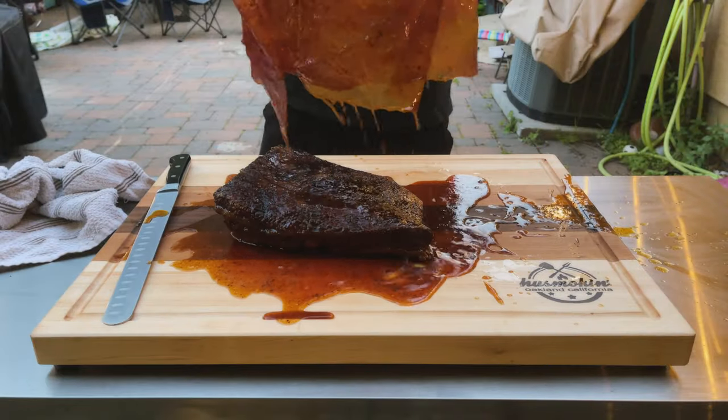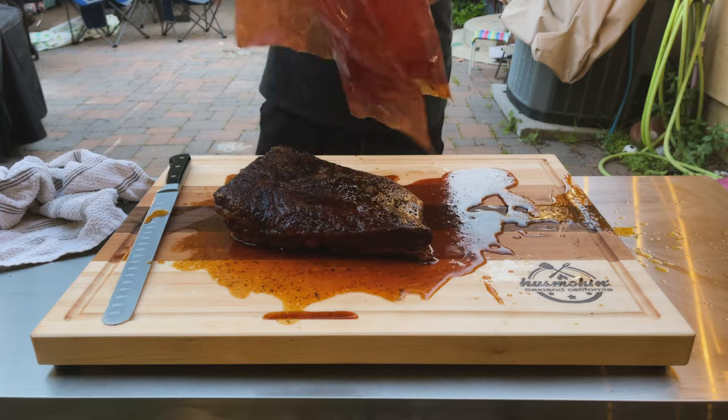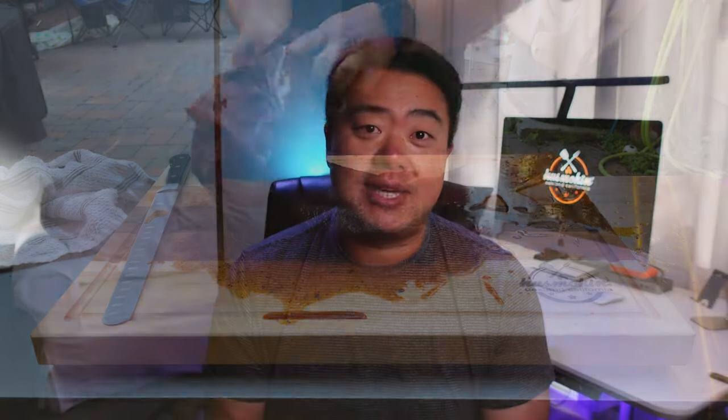As a quick note, the brisket I made — you'll notice there's a ton of juice flowing out of it. That's because I completely doused it with beef tallow during the wrapping phase. I have that video linked if you want to watch my first experiment with beef tallow. Shoutouts to Jeremy Yoder — his channel is Mad Scientist Barbecue — and Harry Soo at Slap Your Daddy Barbecue. Those are the two YouTube channels that inspired me to try beef tallow.